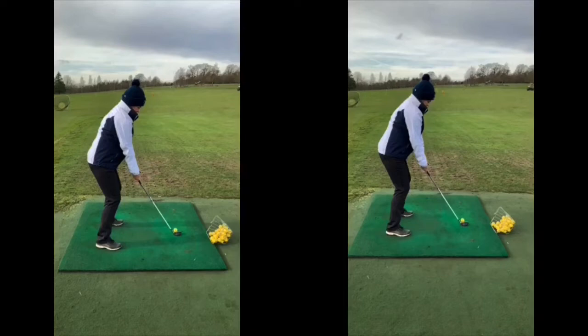Originally we had a chat and you said you needed that one swing thought as a trigger to make sure that ball flight was more in play, even if it did have a little bit of a fade or a draw on the end. The biggest thing was just to get rid of the slice, because obviously it lost you a lot of distance, especially off the drives and the longer clubs.